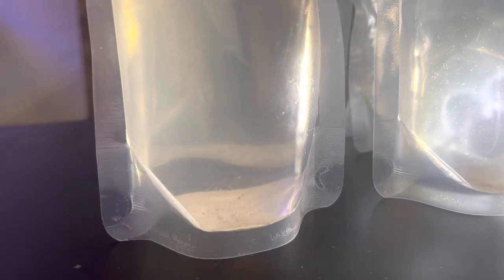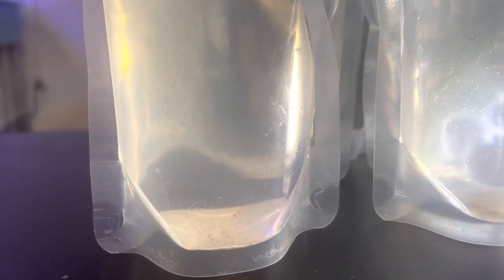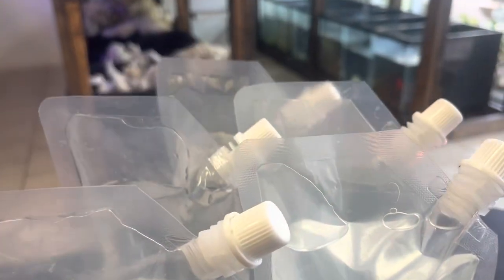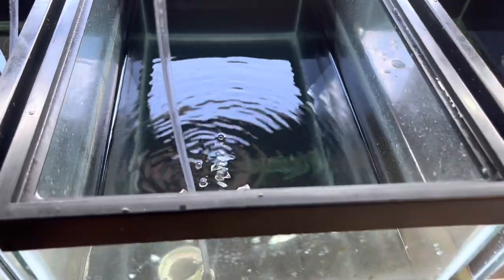I collected these by siphoning from the bottom of the culture tank — it's that simple. I started to siphon, put it into the spout of these five baggies, and just sucked along the bottom of the tank. This is the tank where I pulled all those copepods out of, and you can see it's basically just an empty 20-gallon aquarium.